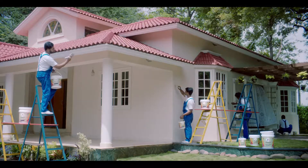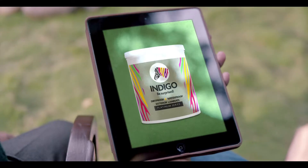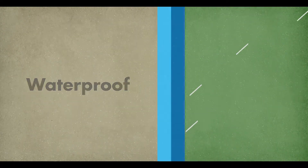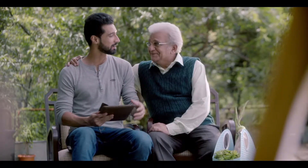Look, sir. Indigo is Dirt Proof and Water Proof Exterior Laminate. The Laminate Exterior Laminate is two layers. The elastic layer is water and the hard layer is a layer. Now what you have to do is paint or paint.